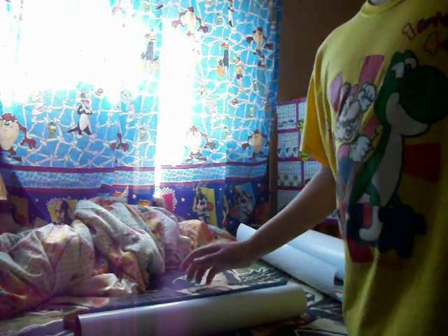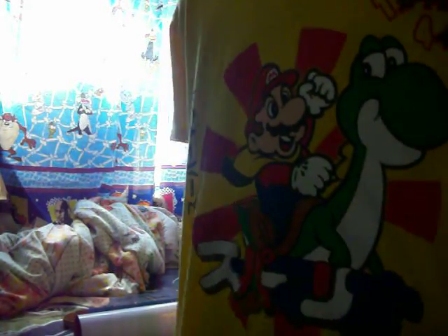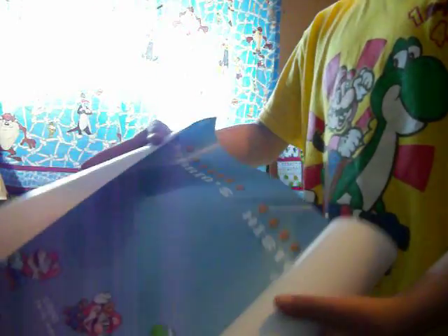Hi guys, Super Mario Got 100 here, and I'm gonna be showing you these Mario posters I got off Club Nintendo. I took it out of the poster tube so we don't have to waste time.